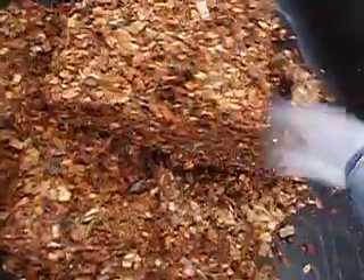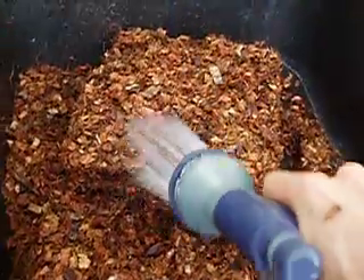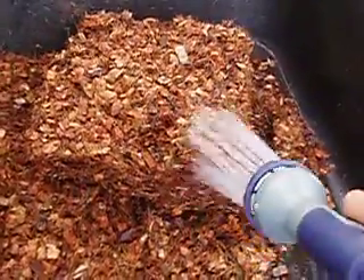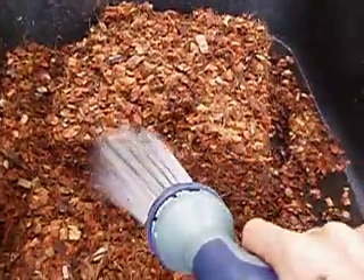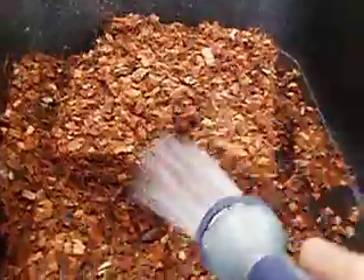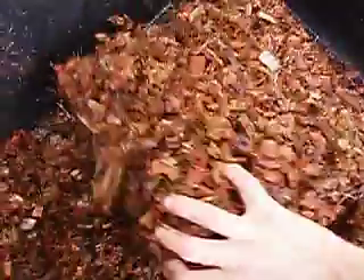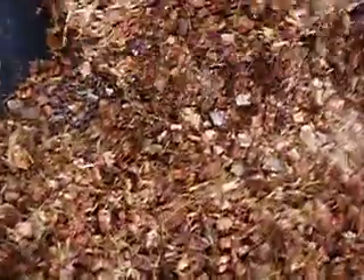I also wanted to mention that the fine coir that I hydrated in the first video turned out to equal about four five-gallon buckets — just right at four five-gallon buckets after it was all hydrated. And this mulch brick is about three. Either the fine coir makes more than they say it does, or this doesn't make as much as they say it does. This one only makes about three five-gallon buckets, while the other fills up four.